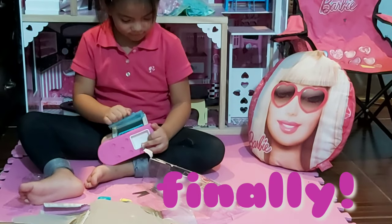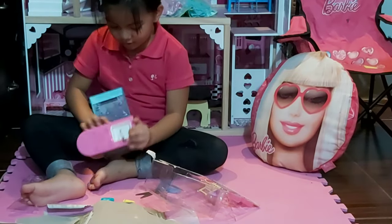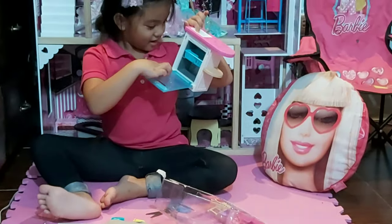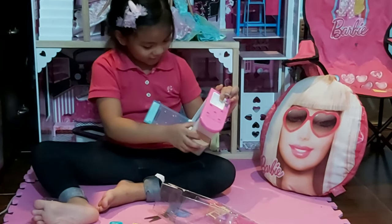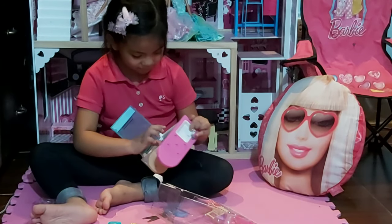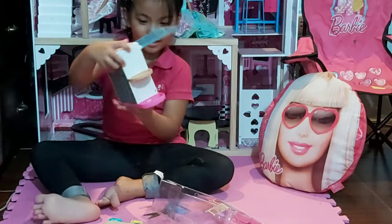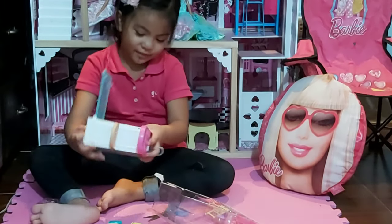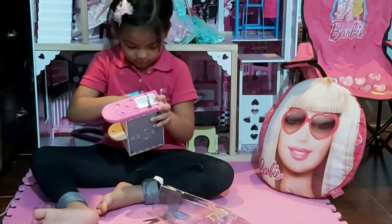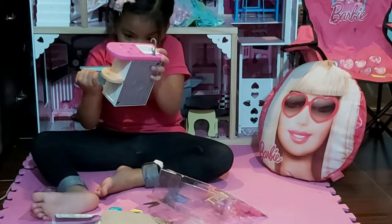Okay everyone, so here it is — we can actually open this. What is it? Look what's inside — it's like a washing thing, it's a dishwasher! You might not be able to remove it, but you can slide it wherever you want. It's really stuck, I don't know why.